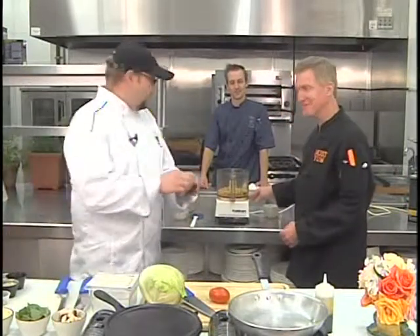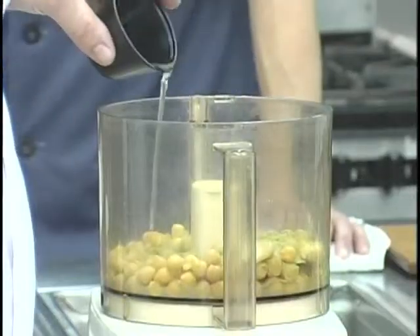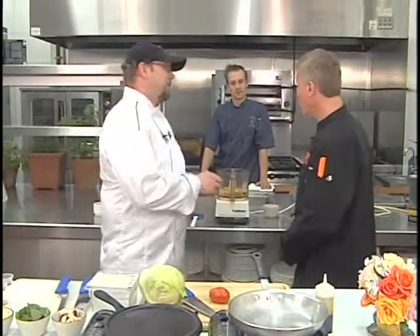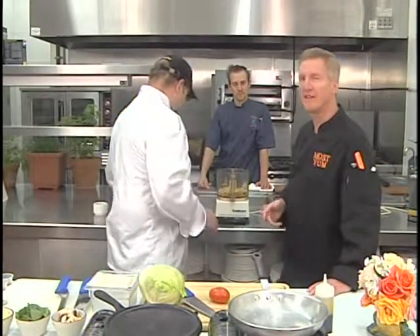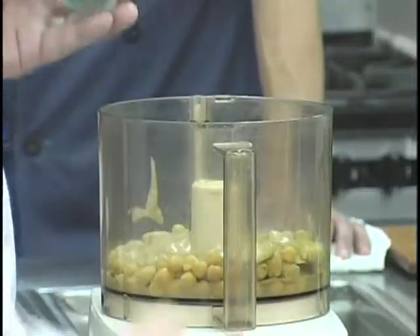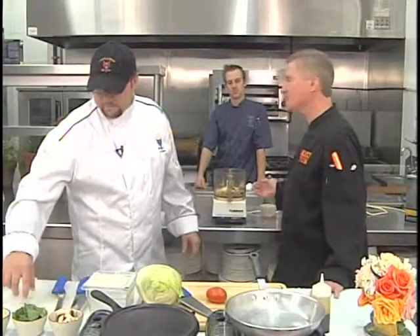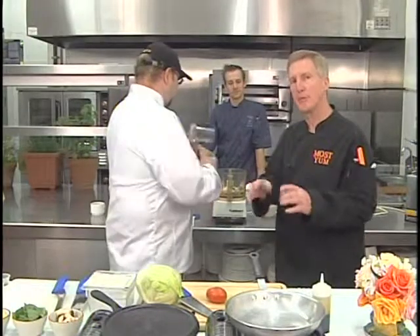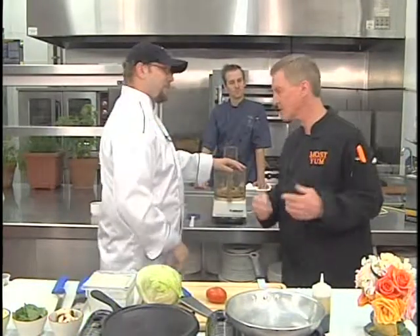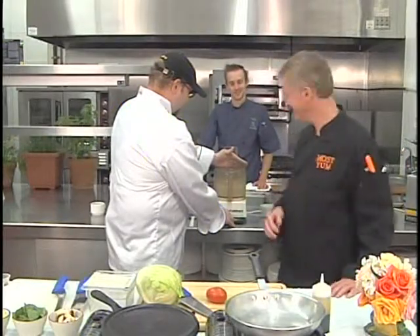We're going to put in two roasted garlic cloves, about a quarter cup of canola oil, and about half a cup of tahini — tahini is a sesame seed paste, you can find it in better grocery stores and health food stores. We're adding just a little bit of fresh cilantro — that's optional — a tablespoon of sugar to sweeten it up, and a little pinch each of cayenne, cumin, and coriander. Coriander has that orange-flavored essence. This hummus is delicious.